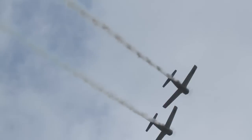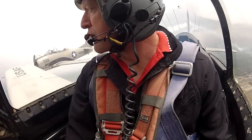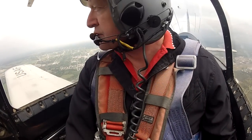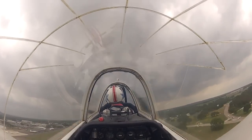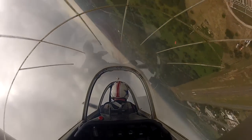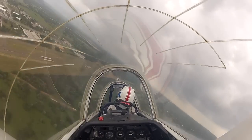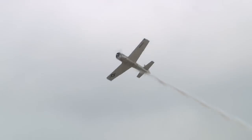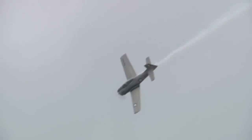There we go for a wing over. T-28, cleared launch. T-28, cleared launch.